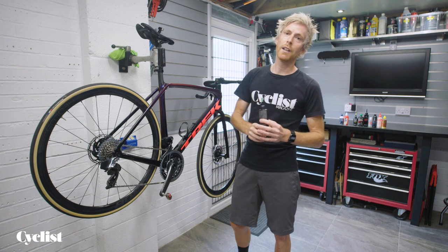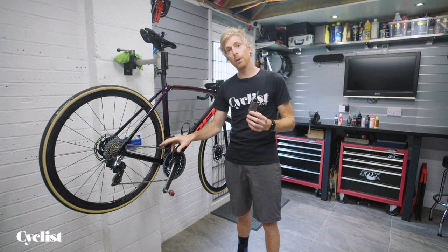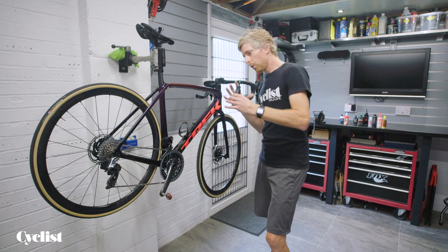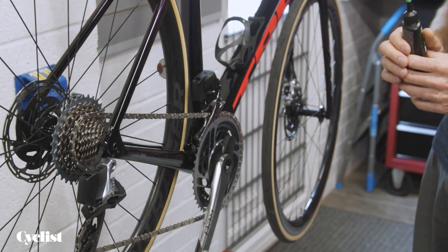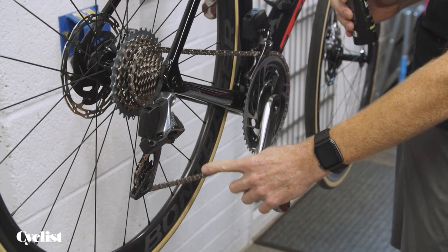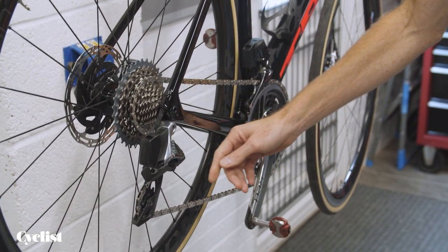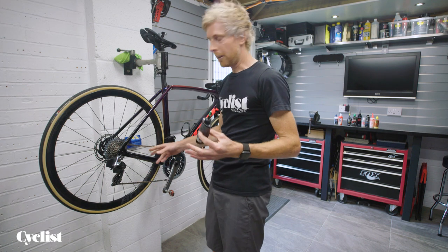So golden rule number one with chain lubing: always fully degrease your chain and make sure you're only applying whatever lube you're using to a clean chain. Once we've got our clean drivetrain and we're ready to apply some oil or lube, where do we apply it? Personally, I prefer to always apply chain lube in this area here — the center of the bottom part of the chain. The reason for that is any oil that drips through the link as you're applying is just going to go onto the floor and not all over your frame.